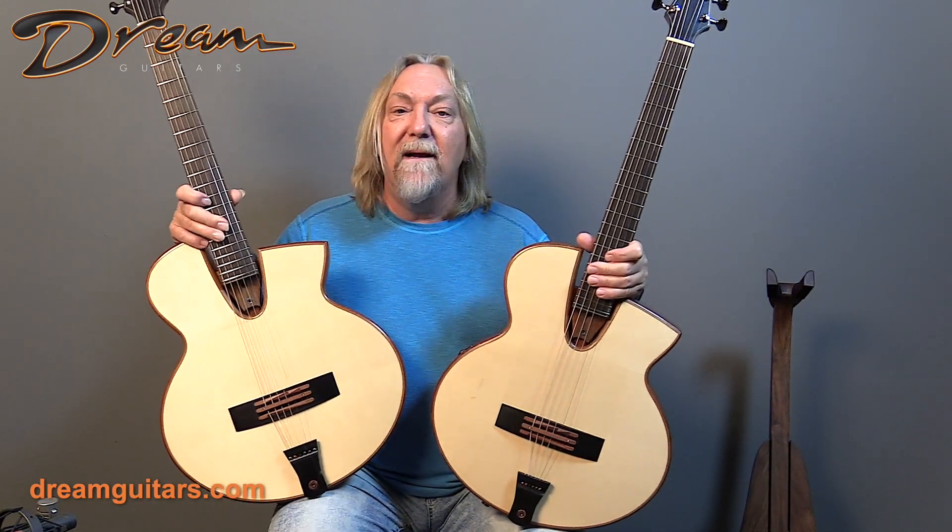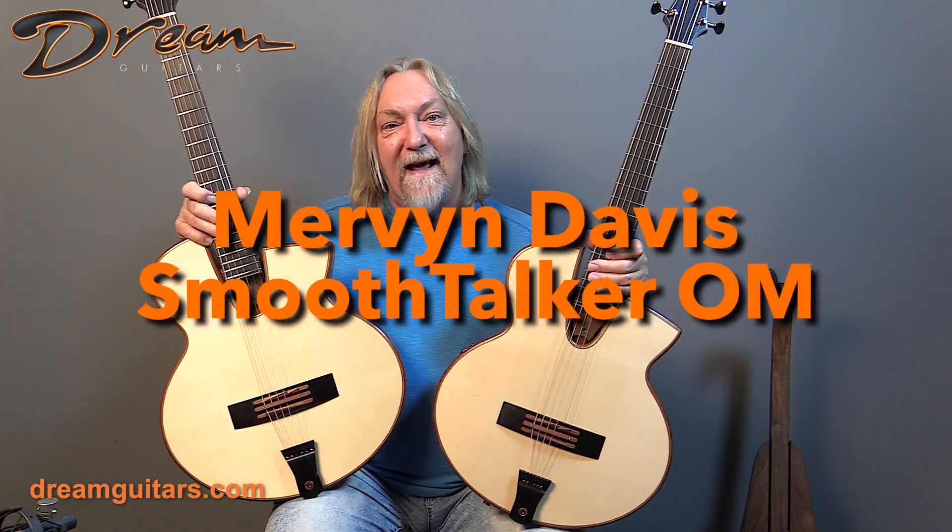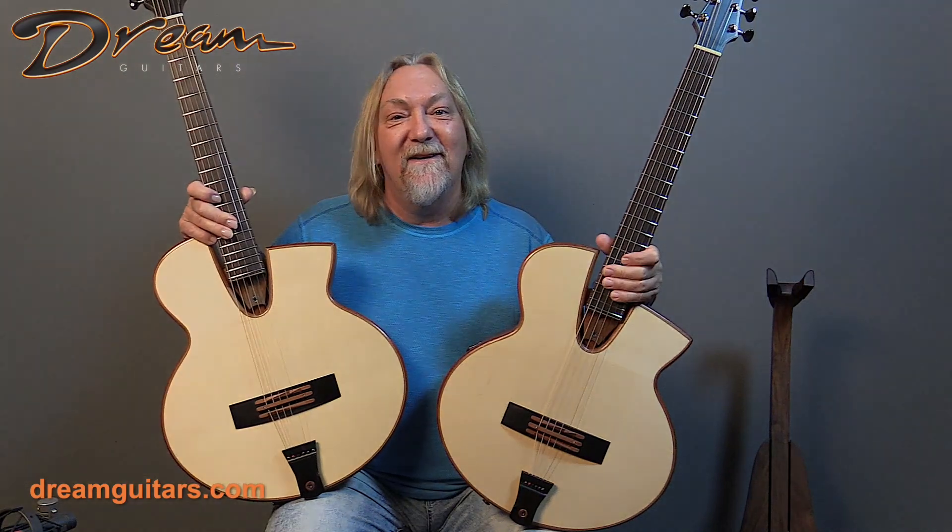Look for our detailed video coming up soon, where we'll discuss every little nook and cranny of the guitars. But for now, Smooth Talkers are in the house at Dream Guitars.